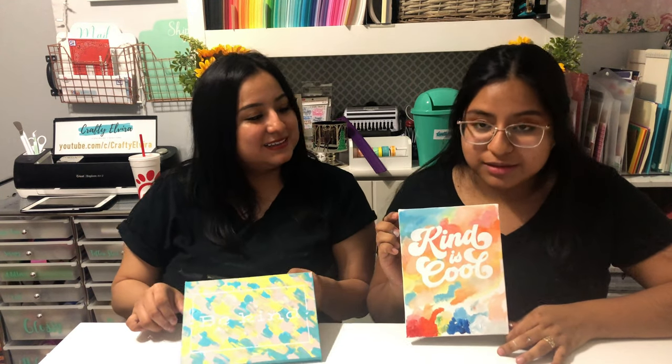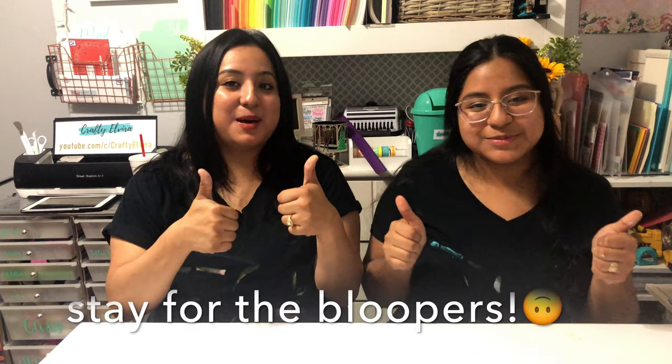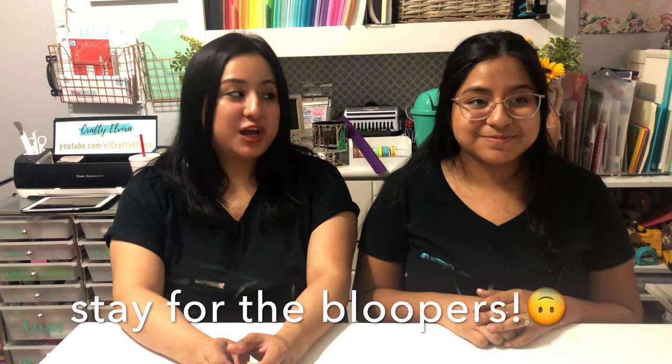That's it for today's video, guys! If you liked it, go ahead and give me a thumbs up, and if you haven't already, subscribe to my channel. I'll be back with another crafty video — peace!